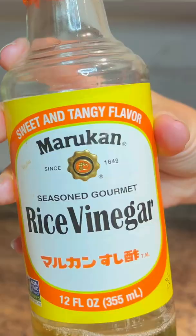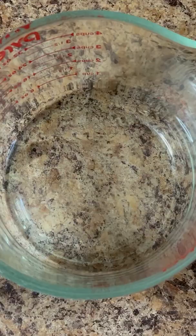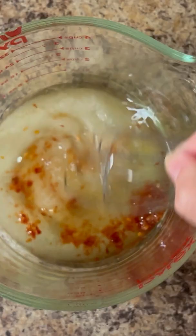We're using a quarter cup of rice wine vinegar, half a teaspoon of chili garlic sauce, a quarter cup of sugar, and one teaspoon of kosher salt. Whisk everything together until the sugar and salt are dissolved.